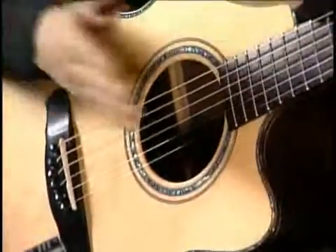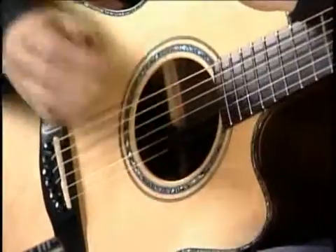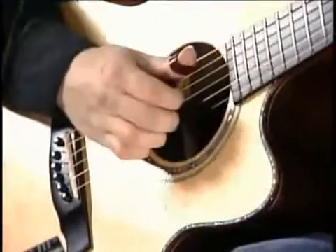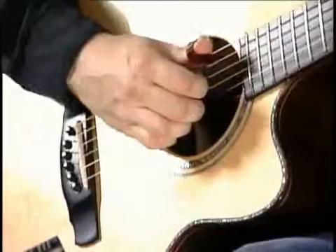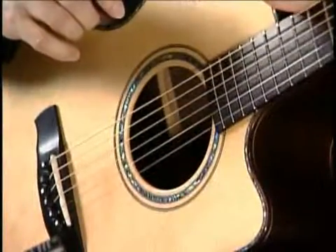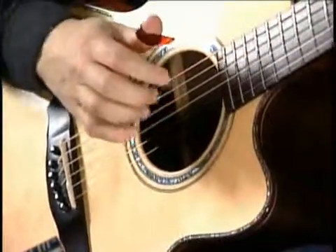I wanted the beat on two and four, so it would be one, two, three, four. That was fine and good as long as I was pulling up with the string and then coming down and hitting it. But all the melodies I wanted to play were falling on the guitar in such a way that it would make it impossible to do that.